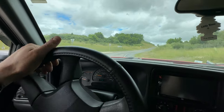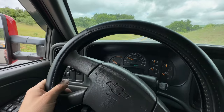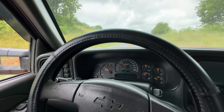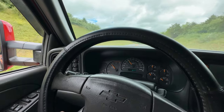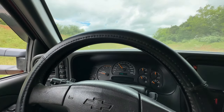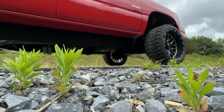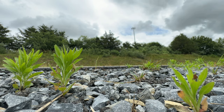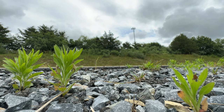Let me get you guys in the cab now. Oh — let's go!